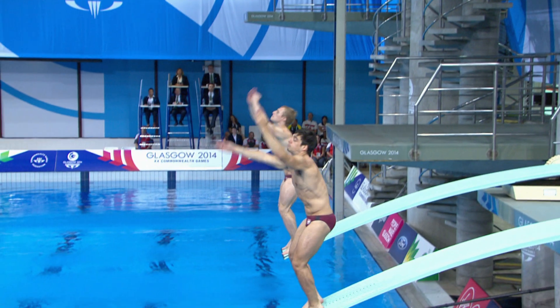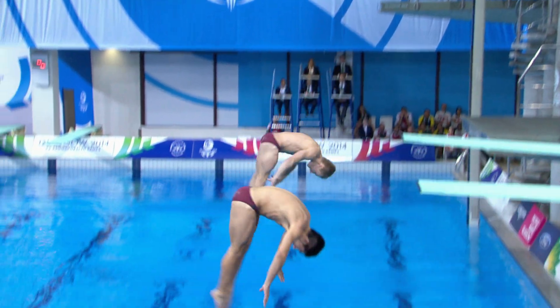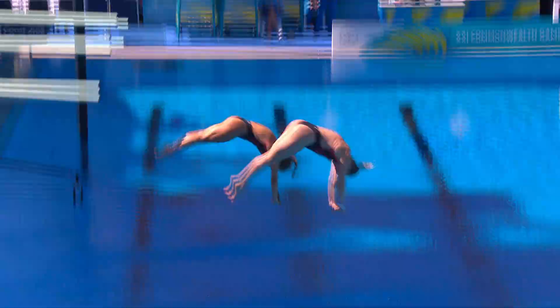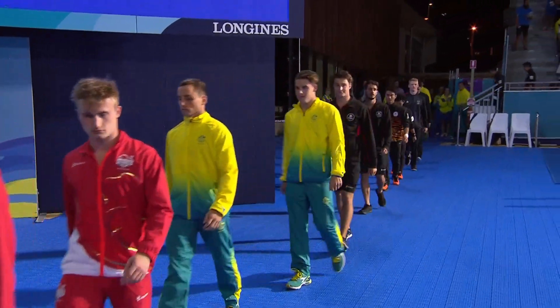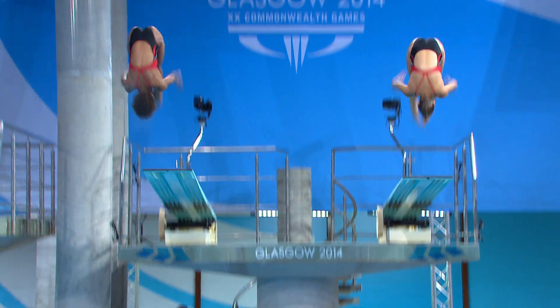Competition format: men's, women's and mixed teams take part in two synchronised events — synchronised three-metre springboard and synchronised ten-metre platform. Unlike individual diving, which has preliminary qualification rounds, synchronised diving is a single-phase competition with finals only.